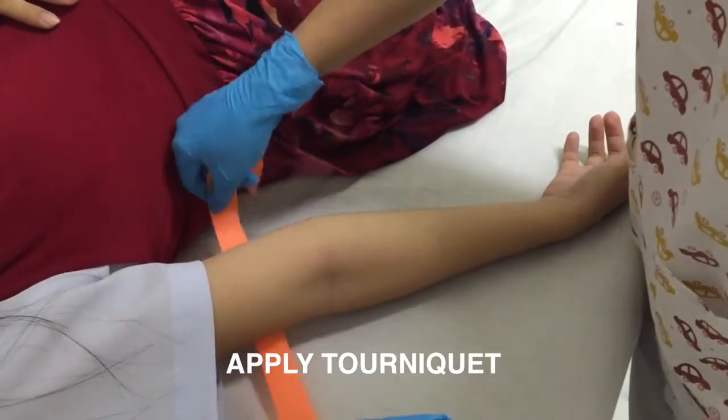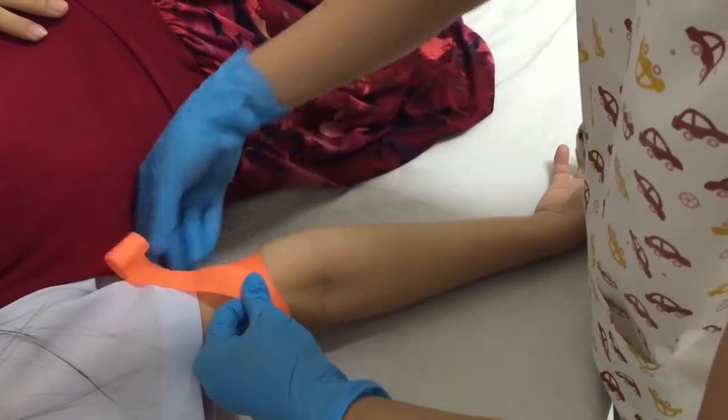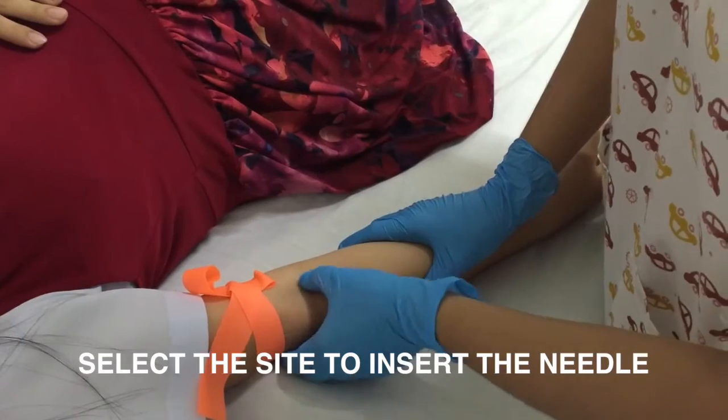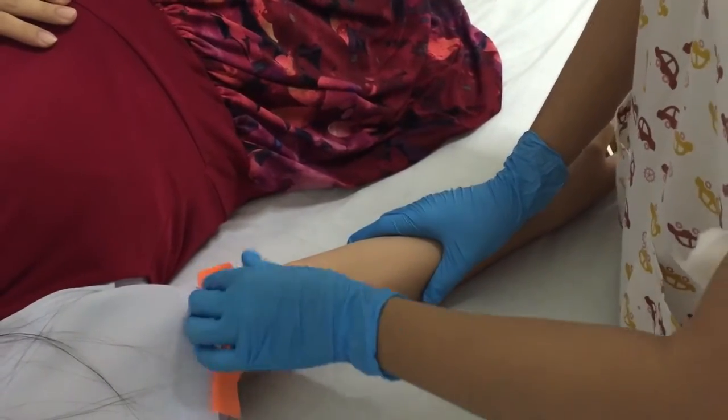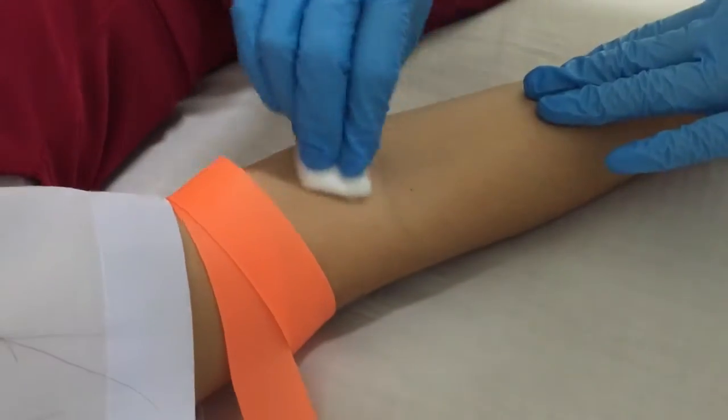Apply the tourniquet on the arm of the patient 2 to 4 inches above the site. Select the site to insert the needle by finding the most prominent veins such as the medial antecubital, basilic, and cephalic veins.